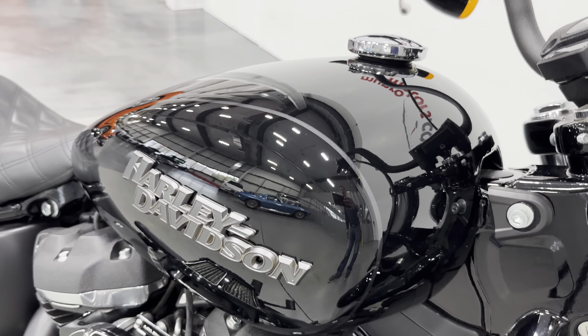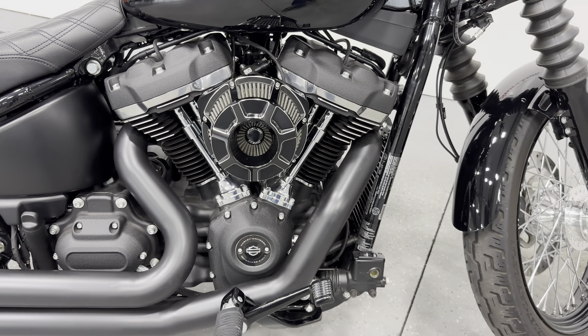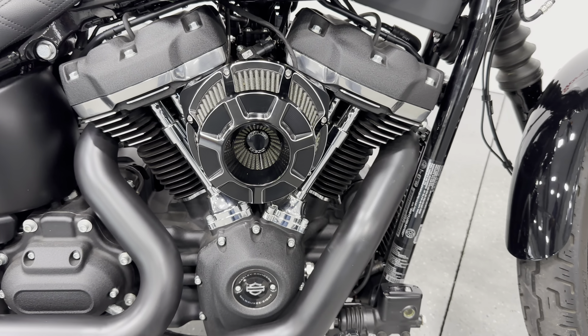Then we've got the black tank there with the Harley-Davidson logo. Here's your engine — it's the Milwaukee 8 107 cubic inch motor and it produces 86 horsepower and 110 pound-feet of torque from the factory.